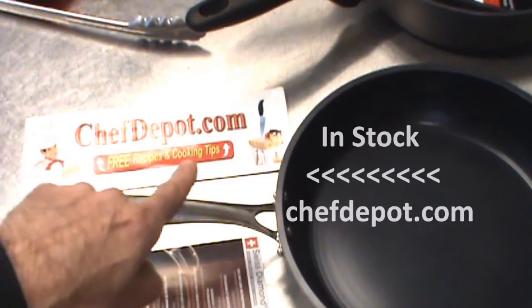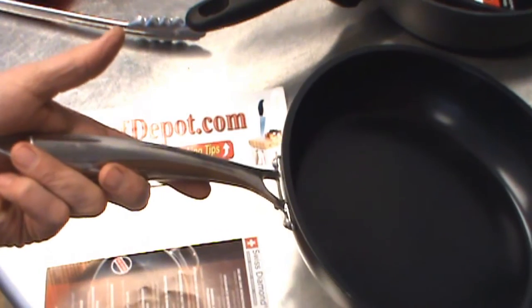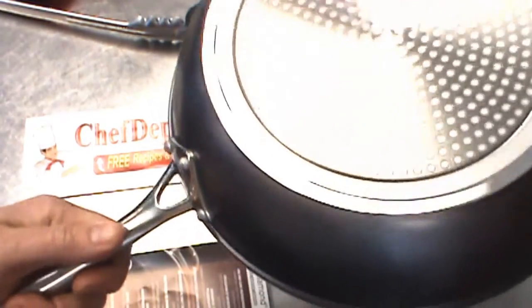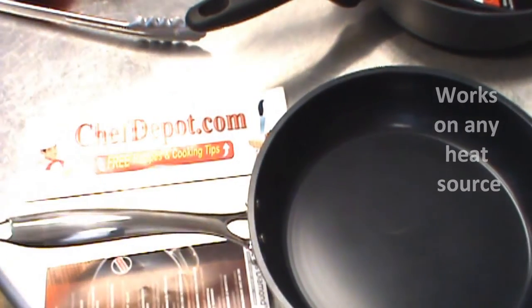These are in stock at your sponsor chefdepot.com. It comes in three sizes: 8-inch, 10-inch, and 12-inch. I love the weight, I love the feel, I love the bottom — this will work on whatever cookware you have. Check it out. Thanks for watching, have a great day.